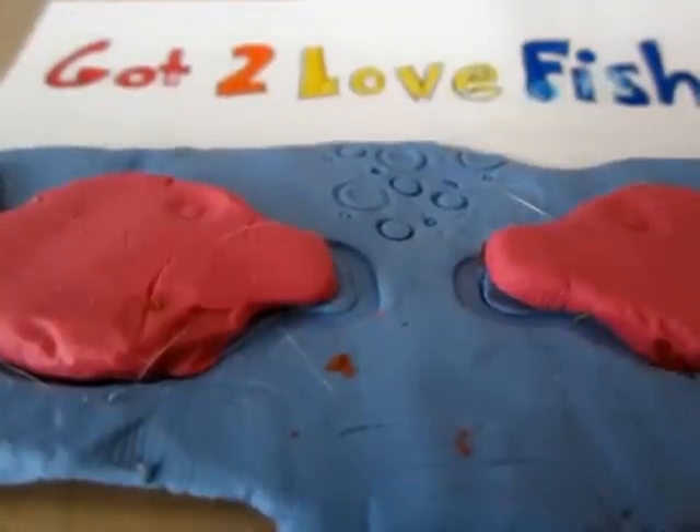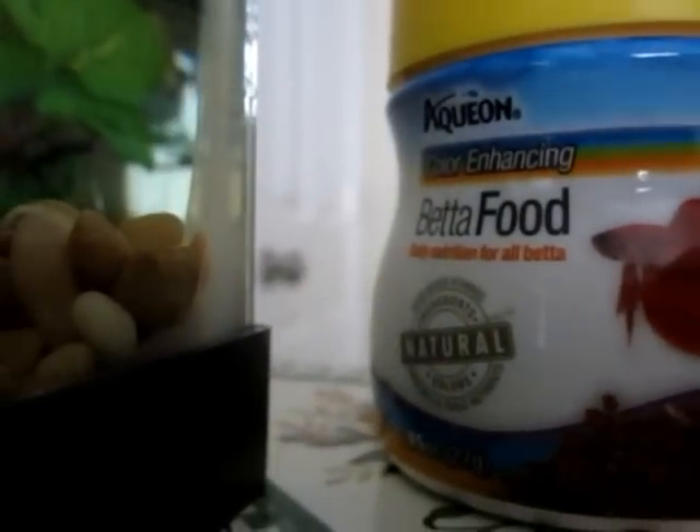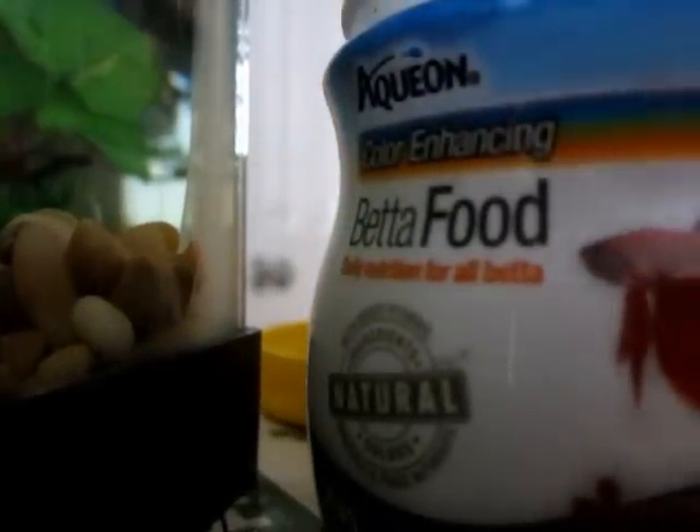Hello, this is Got2LoveFish and I'm going to show you how to teach your betta fish to jump. My betta fish here already knows how to jump so he'll do it really fast, but I have this betta fish food that I'm going to be giving him and I'm just going to take out a piece.